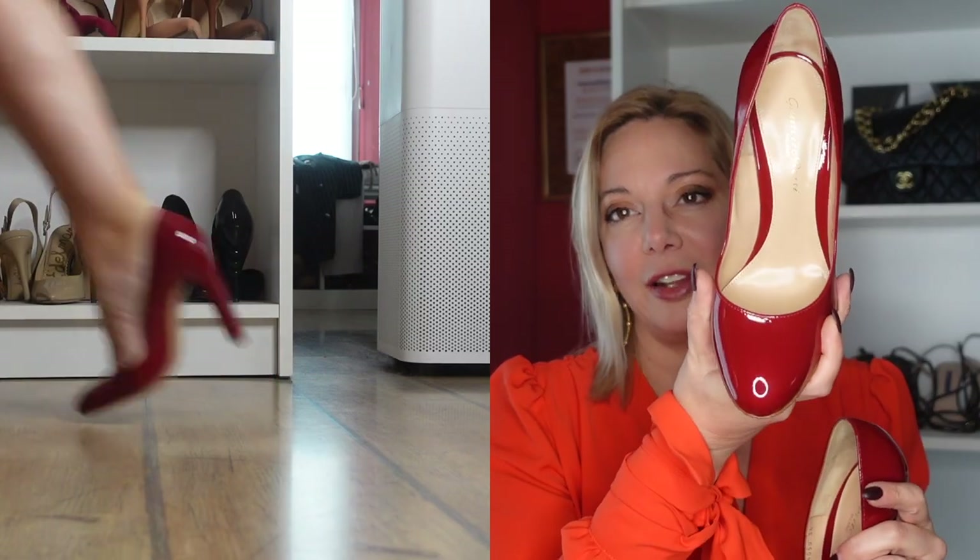Before we move to the summer shoes, this is a quite new addition - I think I got these in November. These are quite different from my usual style: they have a thicker heel and a round toe. I usually prefer a pointy toe, but for this design I think the round toe is perfect. They're still new because it's winter, but come spring I'm going to be rocking these.